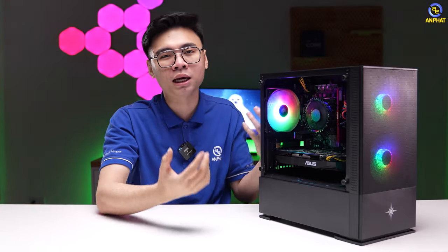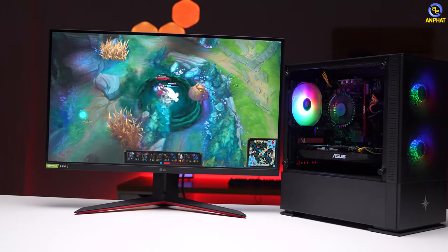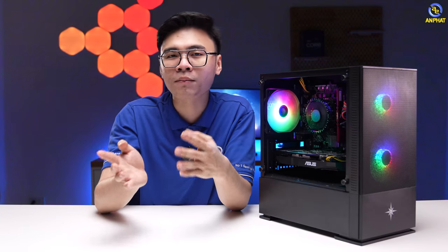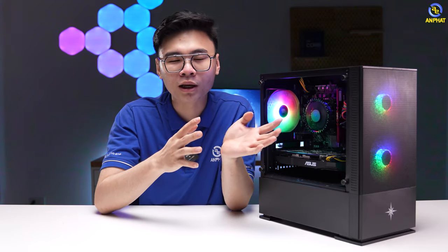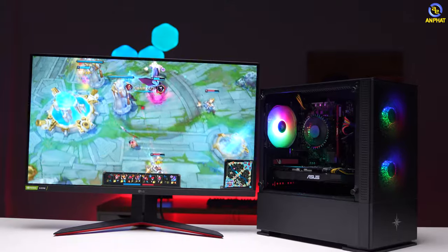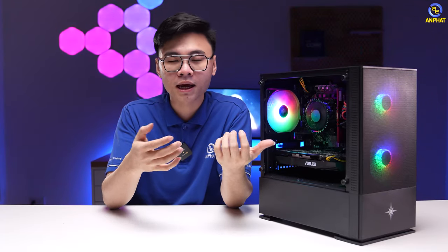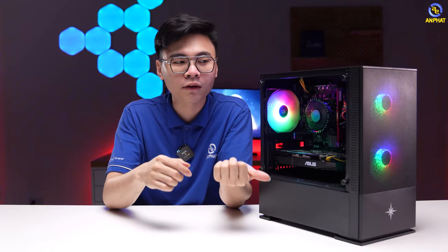Với cấu hình hoàn chỉnh này thì sẽ có giá 10 triệu 500 nghìn đồng khi sử dụng CPU Pentium G7400. Còn nếu bạn nào cần nâng cấp lên CPU dòng cao hơn ví dụ như Intel Core i3 12100F thì cộng thêm khoảng 700 nghìn nữa. Tóm lại: hơn 10 triệu thì có Pentium + RX 560, còn hơn 11 triệu thì là Core i3 12100F + RX 560. Link sản phẩm và mức giá sẽ để trong phần mô tả video. Anh em đừng quên để lại ý kiến ở phần bình luận và hẹn gặp lại trong video sau.